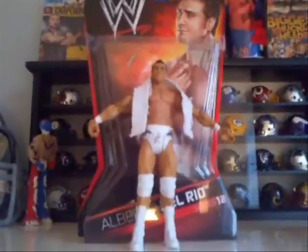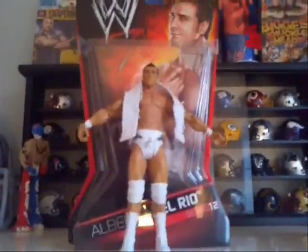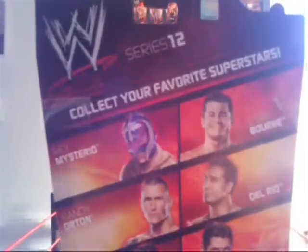What is up guys, Wrestling Toy Figs here, and today we will be taking a look at Alberto Del Rio from WWE Mattel Basic Series 12. On the front of the box has a WWE logo and Alberto Del Rio staring head scan and list Alberto Del Rio from WWE Mattel Basic Series 12.